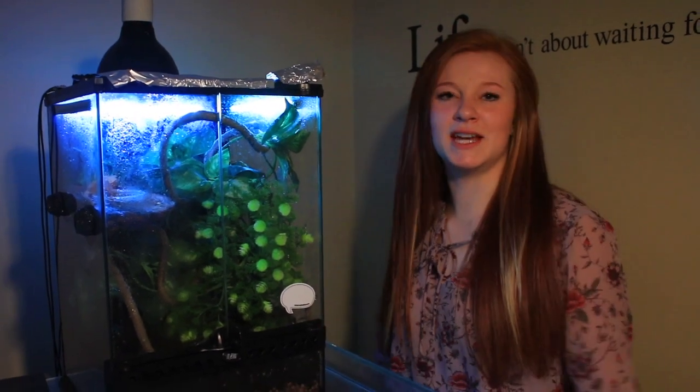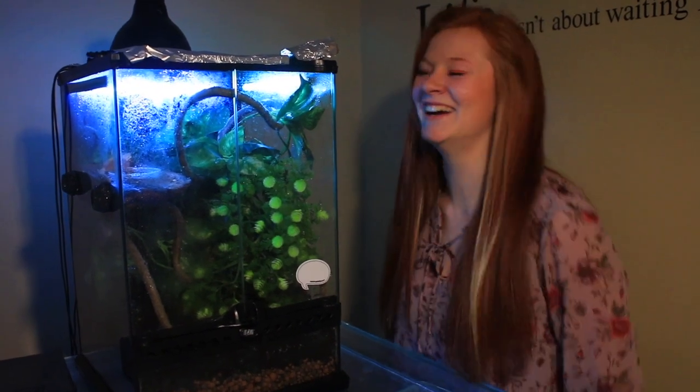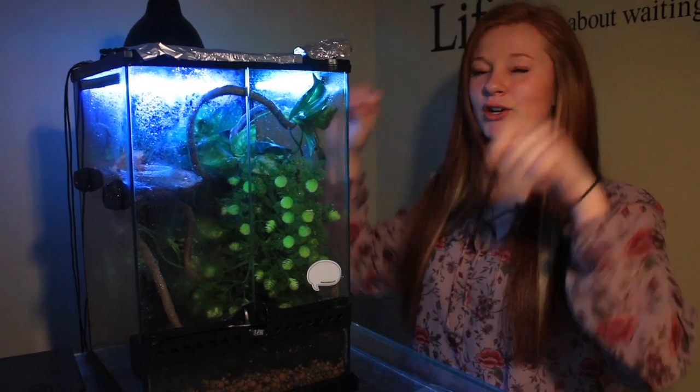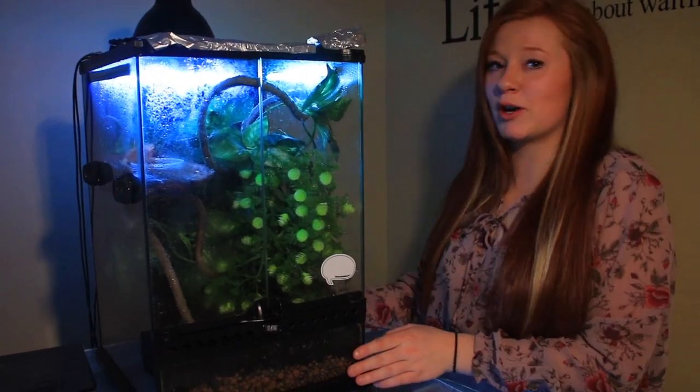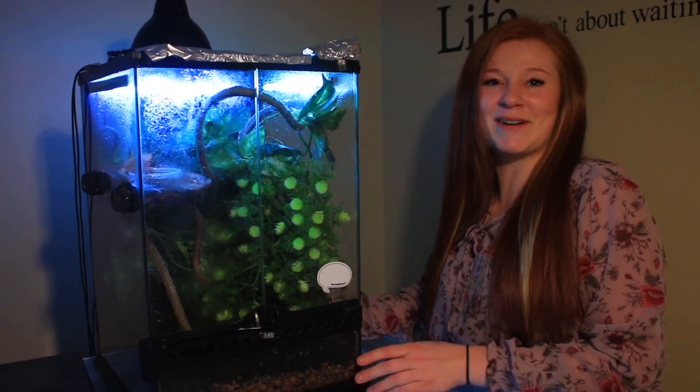Hey everyone and welcome back to my channel. If you've seen any of my other videos, welcome back, and if not, welcome to my entire channel. Today I'm just going to be upgrading Dobie's tank, my crested gecko, to a larger enclosure because she's getting to the size that she probably needs an upgrade. I'm Beth and this is BMC Reptile Room.